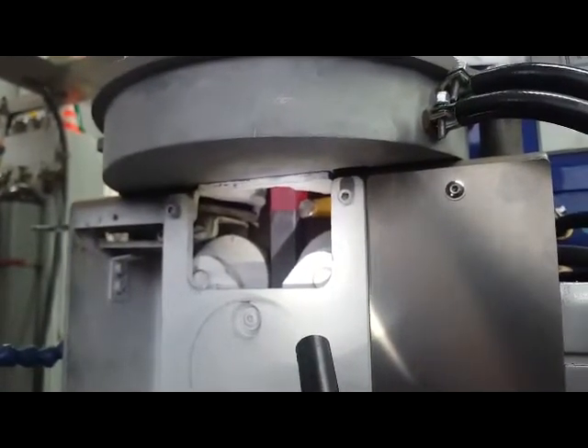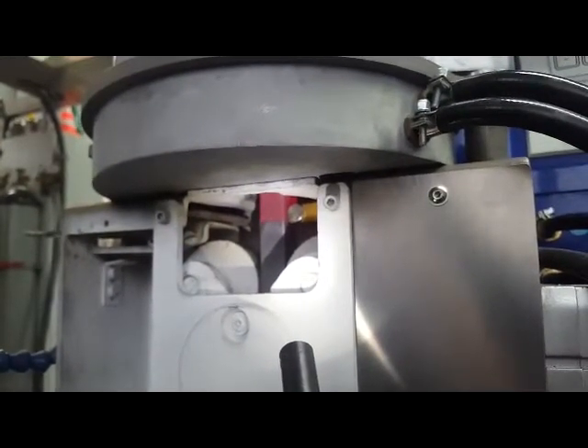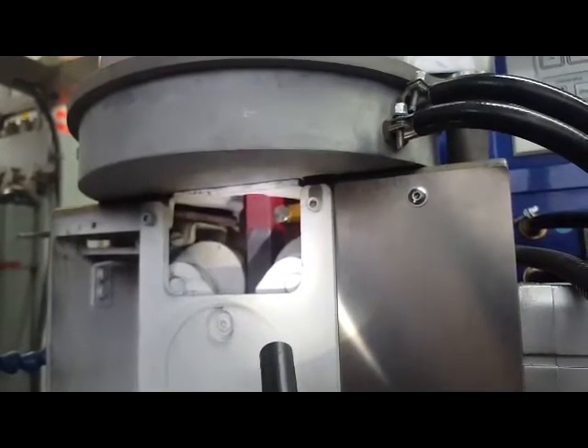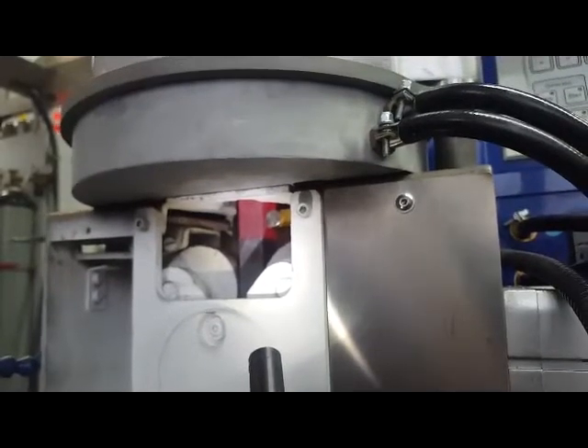So for me, it looks very red, yeah? For me, it looks too hot. What we can do now, if it looks too hot, either we increase the dye cooling, yeah? Or we reduce the speed.